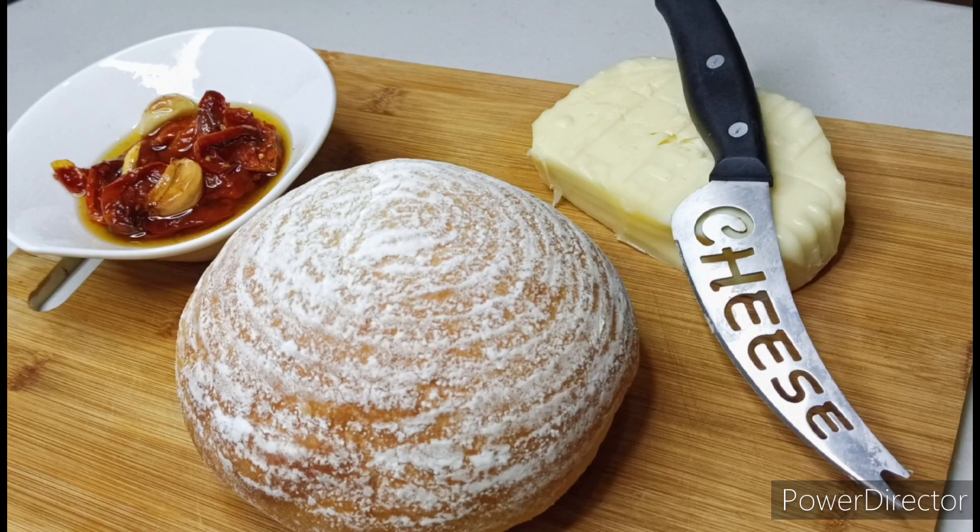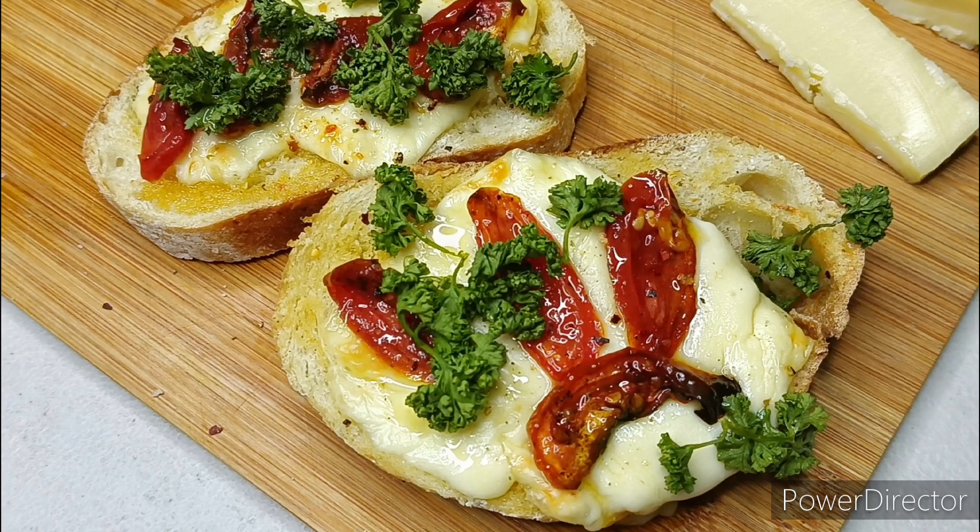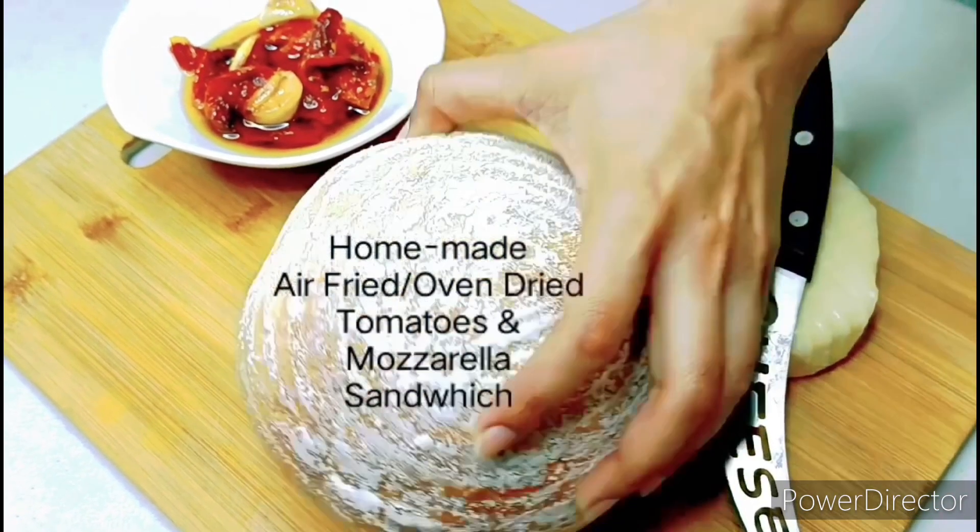Hi guys, today I'm gonna show you how to make this delicious breakfast toast. Please see the ingredients in the description below. You will need my homemade oven-dried tomatoes for this — check it out.